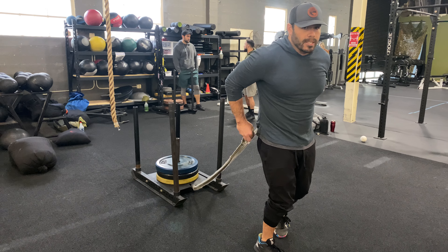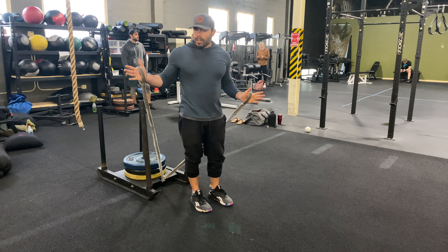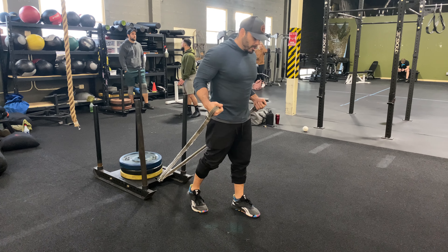We're going to face away from the sled and grab these handles back behind you. You want to get a good grip on it. Luckily I have some loops here for my hands, and that works great.